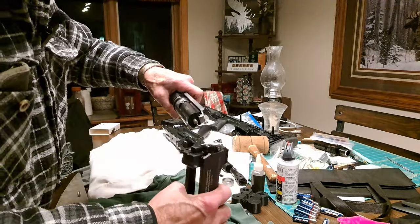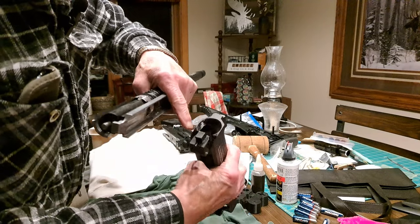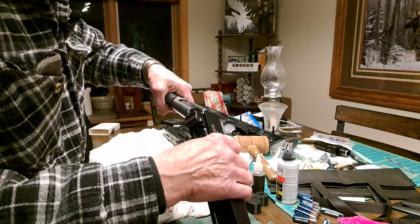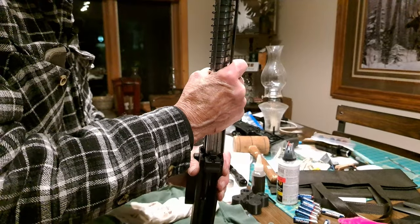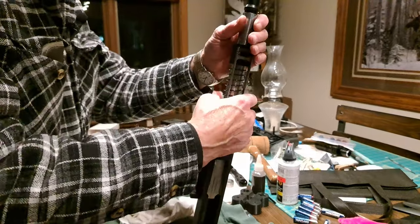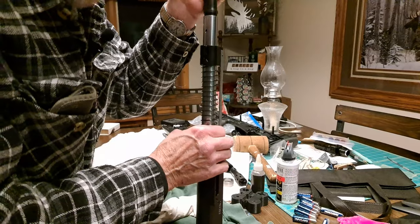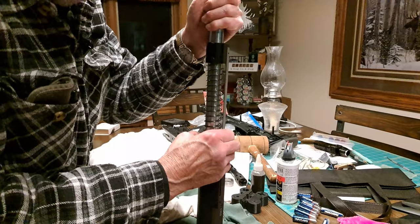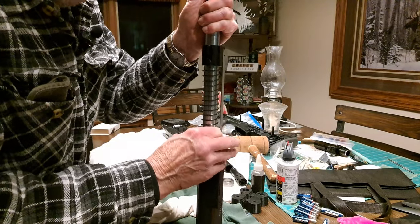To reinstall this, the rails on each side have a slot they need to go into. Then we have the barrel nut — you may want to push down a little bit, put a little bit of pressure on there to get the nut started.